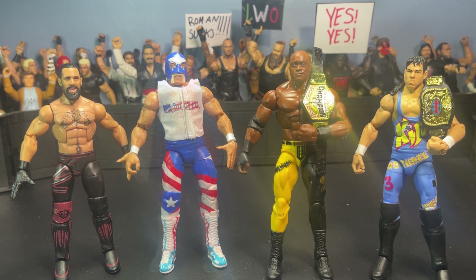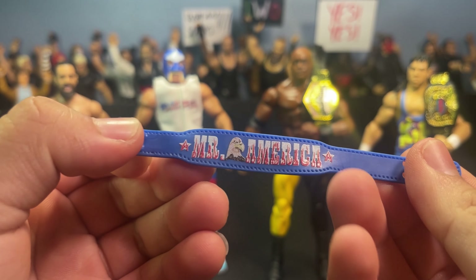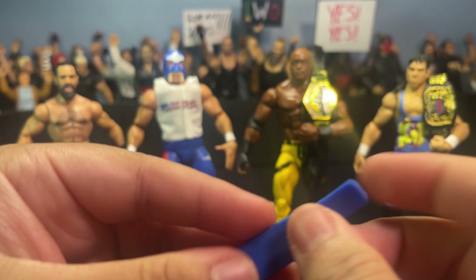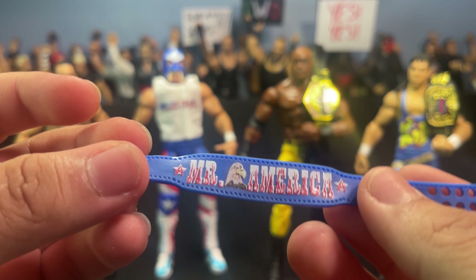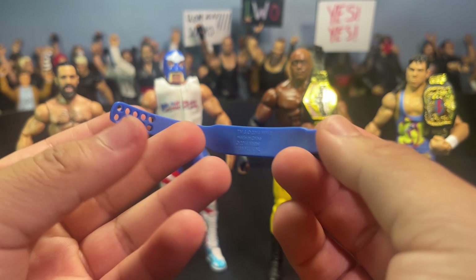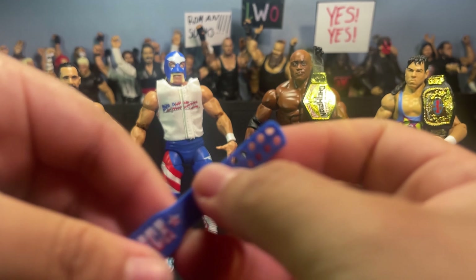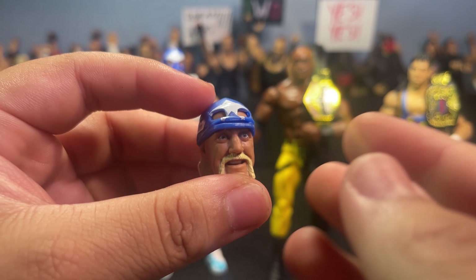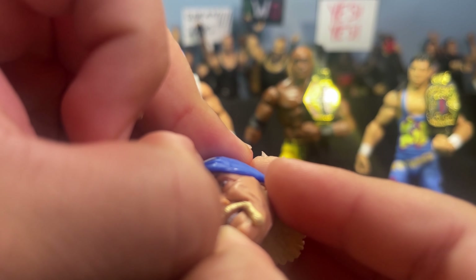Now for Mr. America's accessories — let's start off with this beautiful weight belt that he comes with. The Mr. America weight belt has two stars on the left and right with a little bald eagle in the middle. This is actually really nice. I was thinking of stoning the decal off and putting it on a Cody Rhodes, but it's actually a really beautiful weight belt and I'm considering keeping it to display on the Mr. America figure. He also comes with this beautiful alternate head sculpt — it's like a masked figure, and the top is rubber.